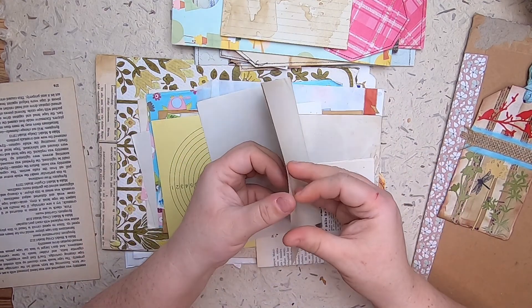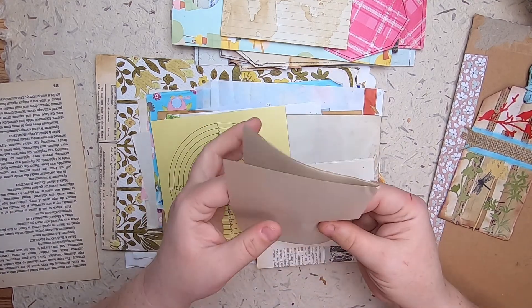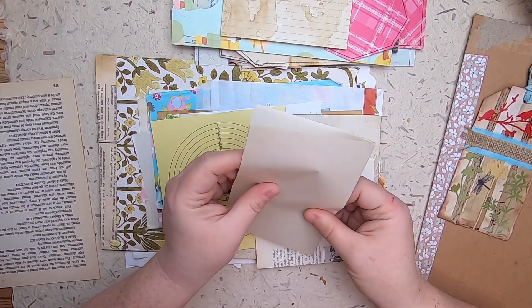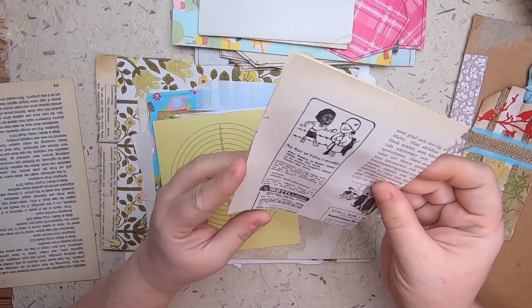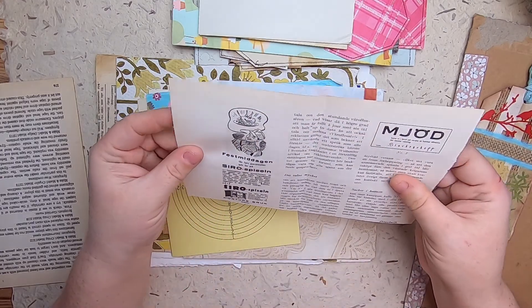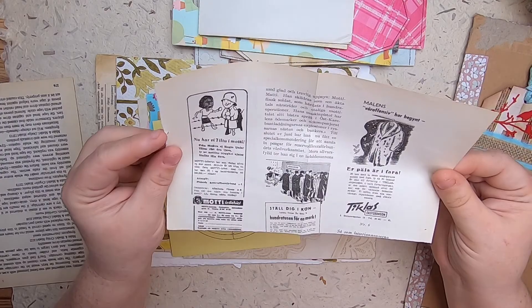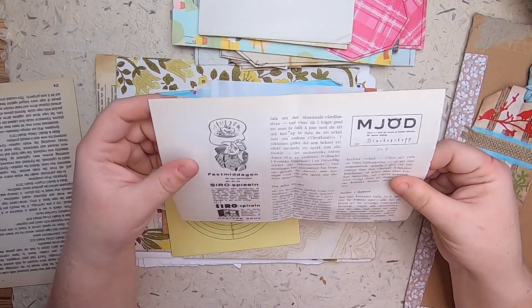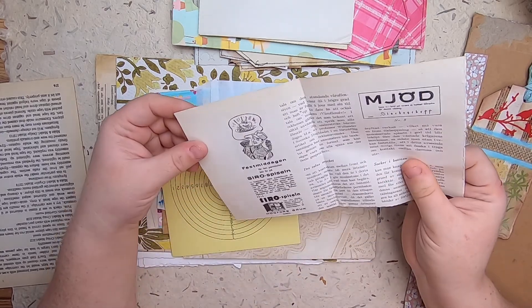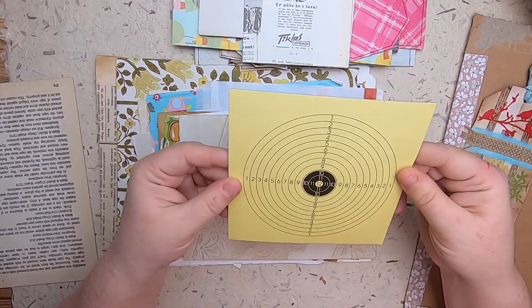Oh, this paper feels amazing. Whatever this paper is, I think it's just blank — it's hard to describe the texture, it's like such silky paper. This looks like a magazine page art — that is so cool! I love receiving things from other countries with other languages and other aesthetics. It's just cool.